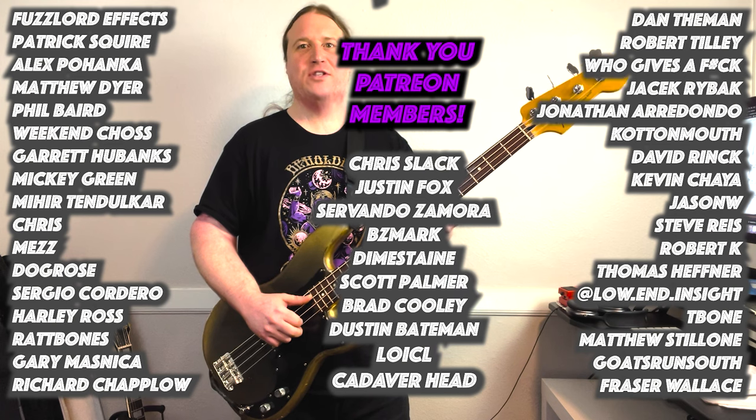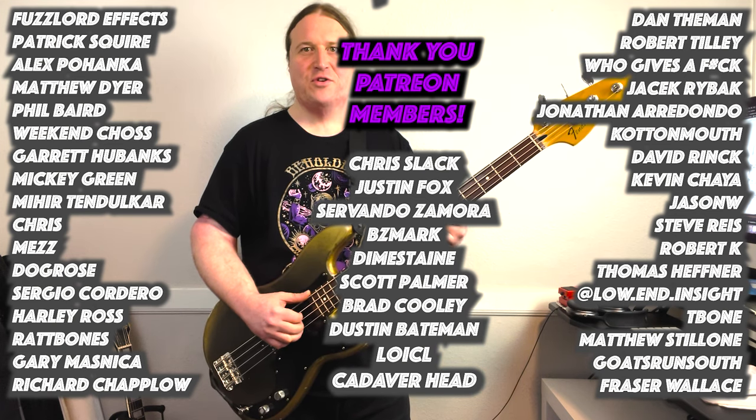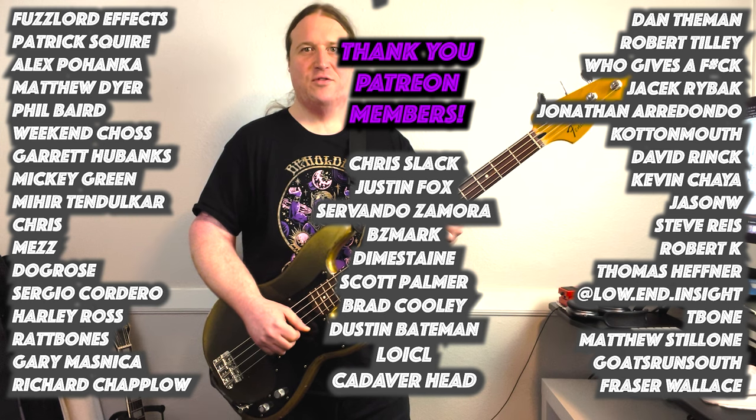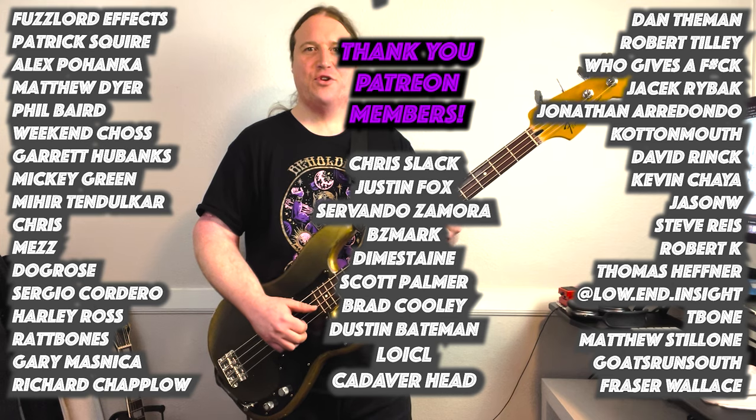Before we get into the next riff, I'd just like to take a moment to thank the Beholden to the Riff Patreon community. Your support means the world and makes all of these videos and all these tabs happen. Thank you so much.